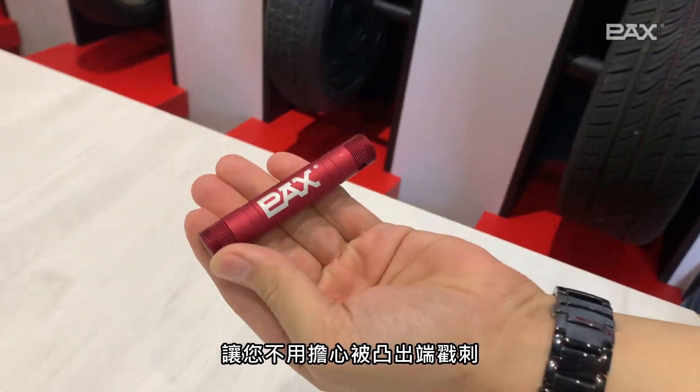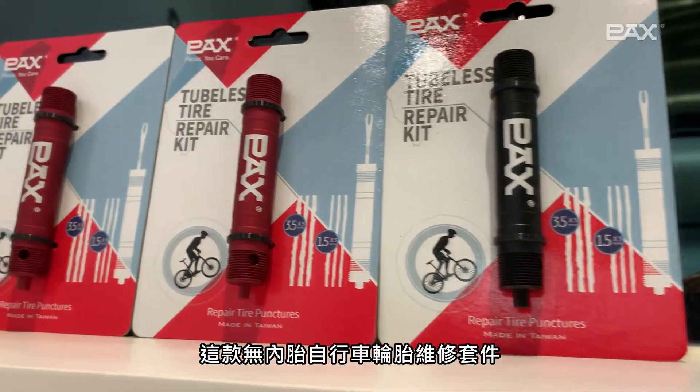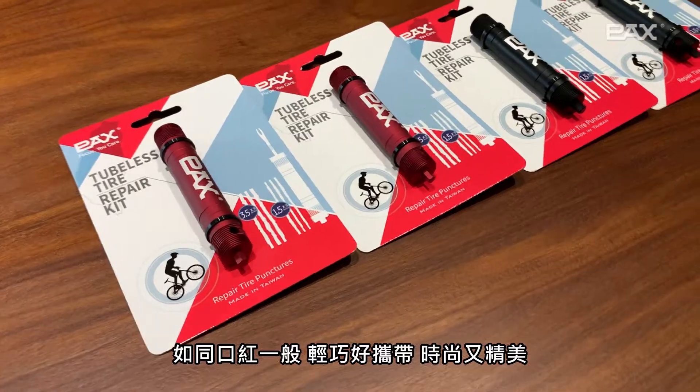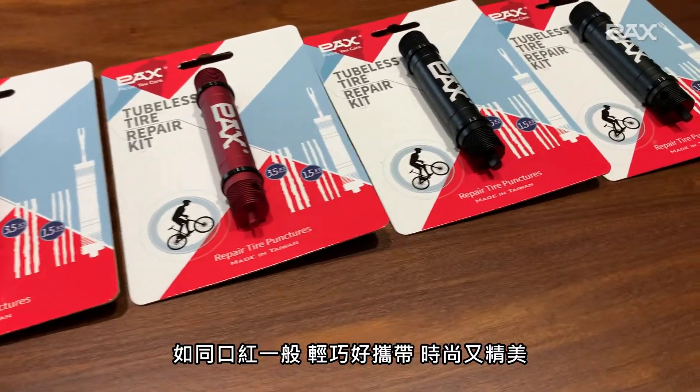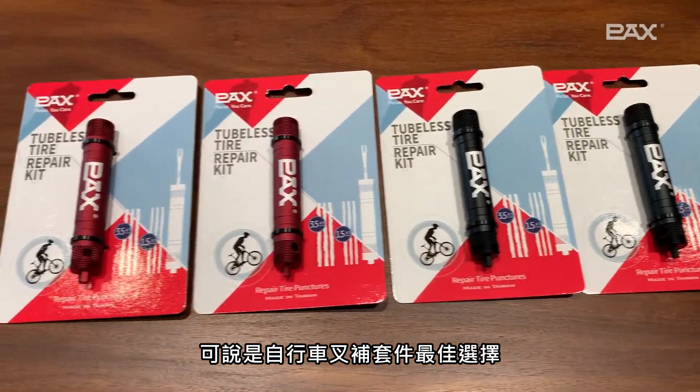When storing, the hex key can be stored inside so that you don't have to worry about being stabbed by the protruding end, and safety is improved. This tubeless bike tire repair kit is really a must for cyclists — lightweight and easy to carry, like a lipstick, stylish and exquisite. It can truly be said to be the best choice for bicycle repair kits.